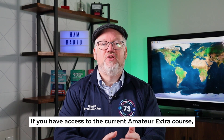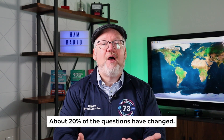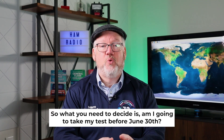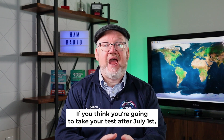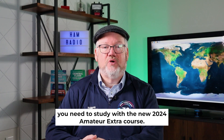If you have access to the current Amateur Extra course, you'll have access to the new course beginning May 1st. About 20% of the questions have changed. So what you need to decide is: am I going to take my test before June 30th? If you are, stick with the 2020 course. If you think you're going to take your test after July 1st, you need to study with the new 2024 Amateur Extra course.